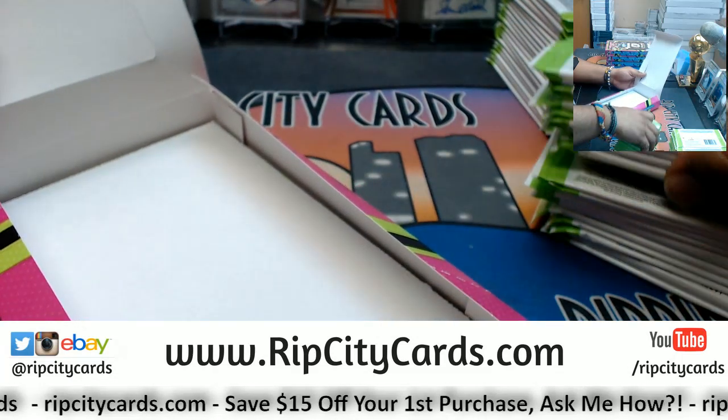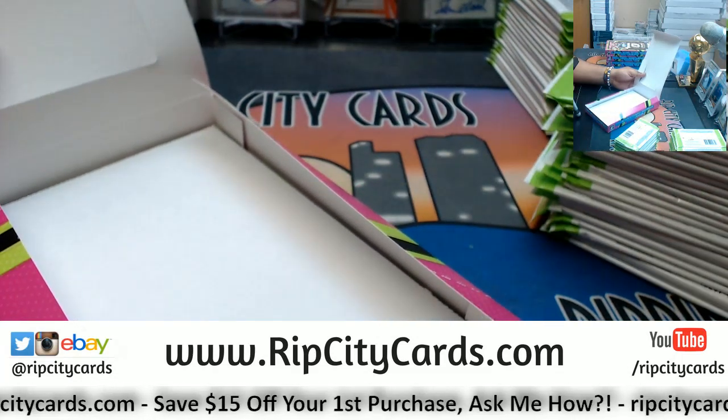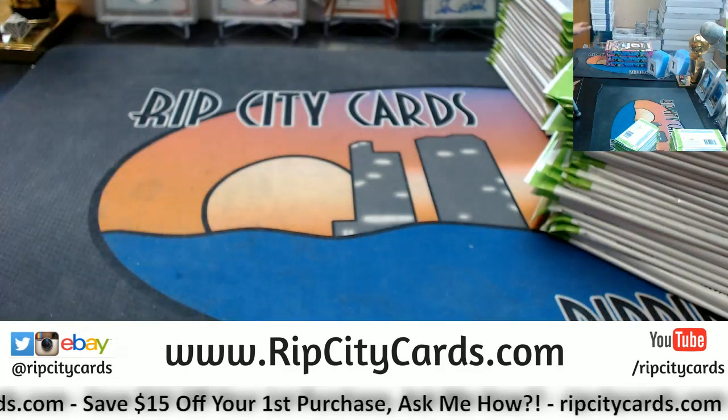Got a couple eBay messages here, not too bad if you stay on top of it.